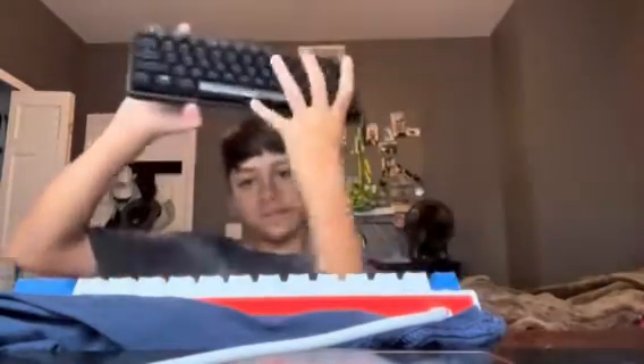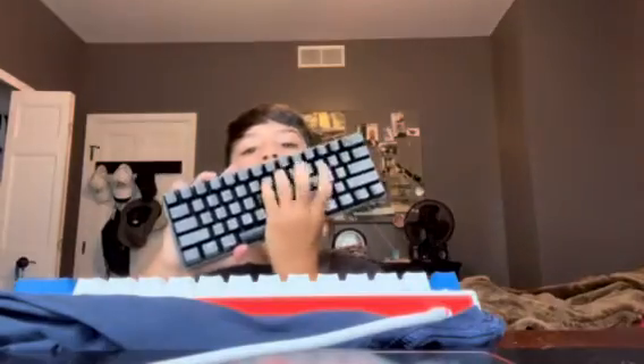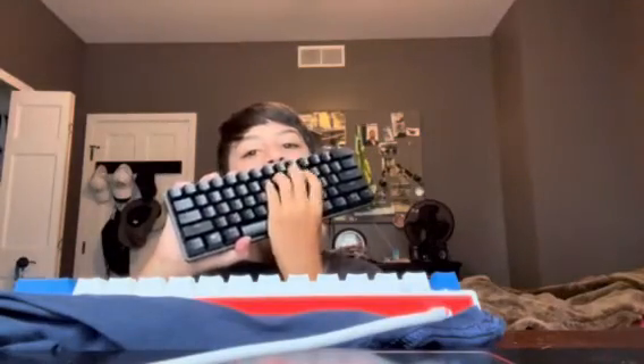Like and subscribe, I'm doing more keyboard content and I might even be doing a sound test on the clicky keyboard. I'll do that in another video — peace guys, love you guys so much, thanks for the support, peace.